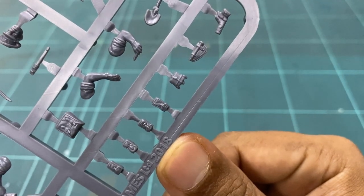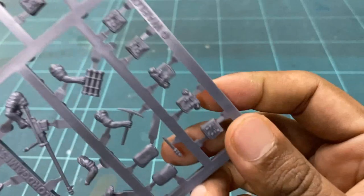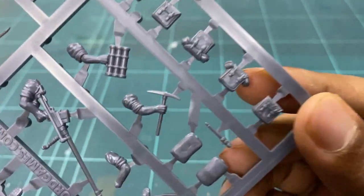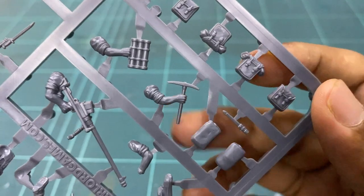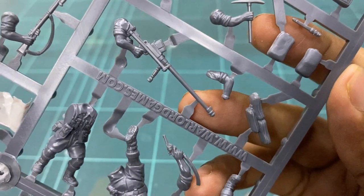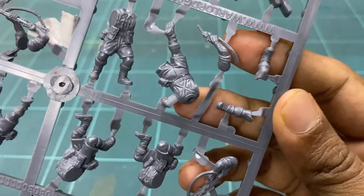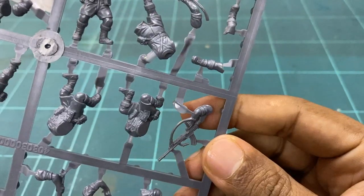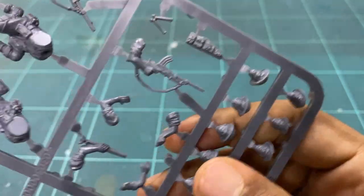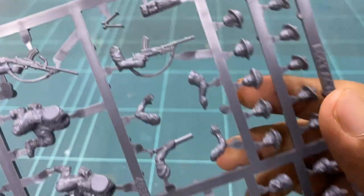We then have holsters and pouches with more arm options, different kinds of backpacks, arms carrying different tools, and a sniper rifle with suggested arms. There's also a prone figure which I will not be composing in this video, and the ever-trusty Bren gun with a few torso pieces and another arm with the Bren gun for variety.